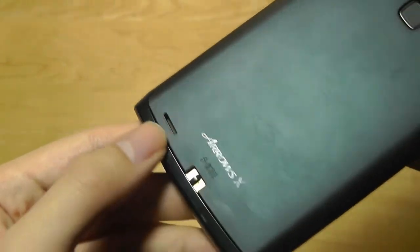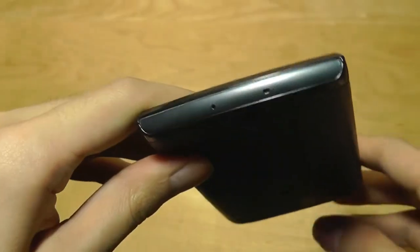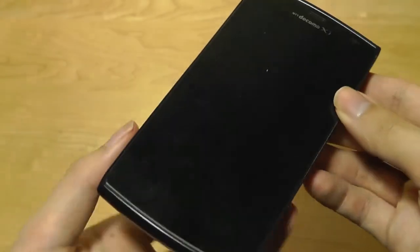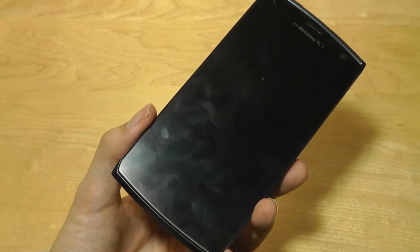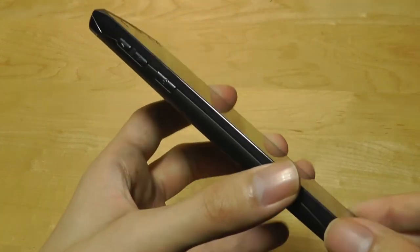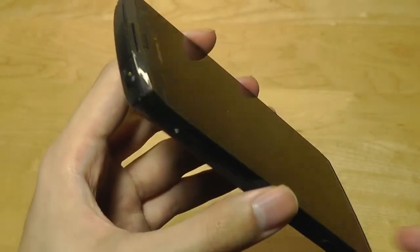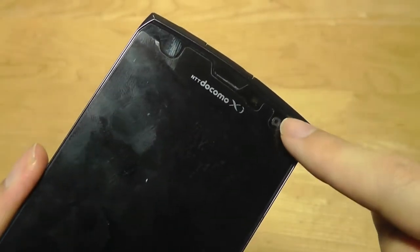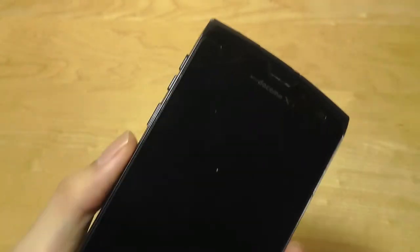The phone also has a rear-facing speaker, so sound is another area where it's not outstanding, but it's passable. The microphone is on the bottom. On the front we have no keys at all — these are fully on-screen buttons, which was also pretty ahead of its time. On the side there's access to a dedicated volume rocker and another power on-off switch. There's an earpiece on the top, a front-facing camera rated at roughly 5 megapixels, and a proximity light sensor.